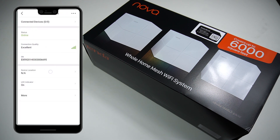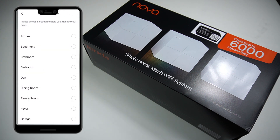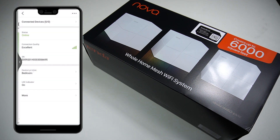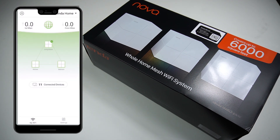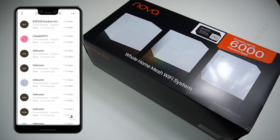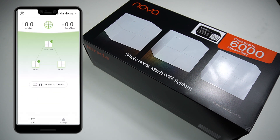My third unit is installed upstairs in my bedroom — just tap to assign the location and it's done. Whatever device is connected to whatever node, you'll see a marker on top of it. In the living room, wired and wireless devices are all shown. You can also see devices shifting from the primary unit to secondary units, like from the living room to the kitchen.